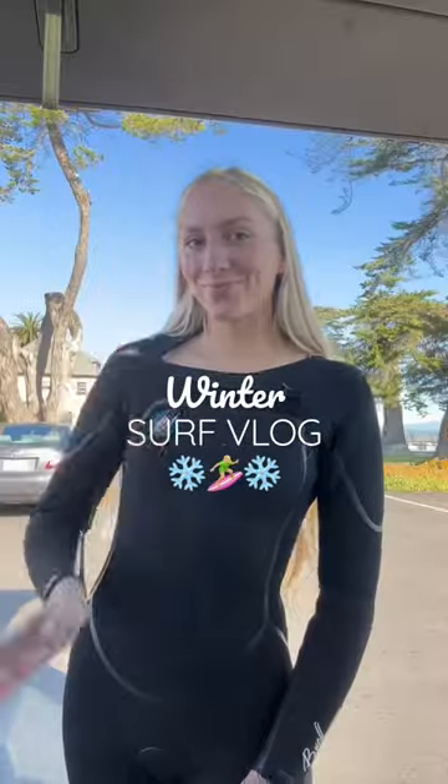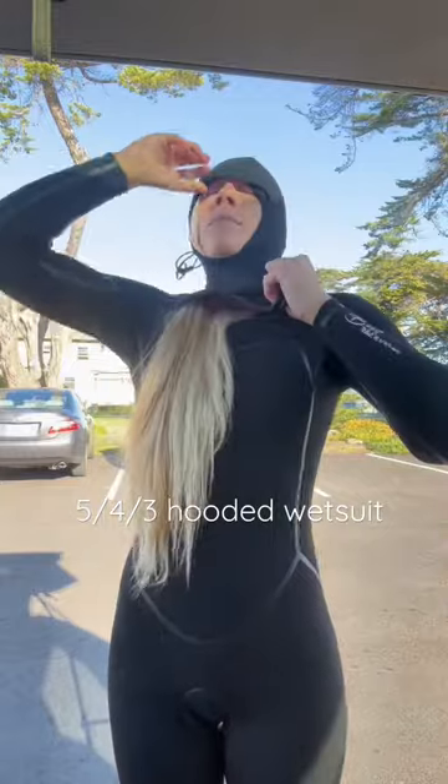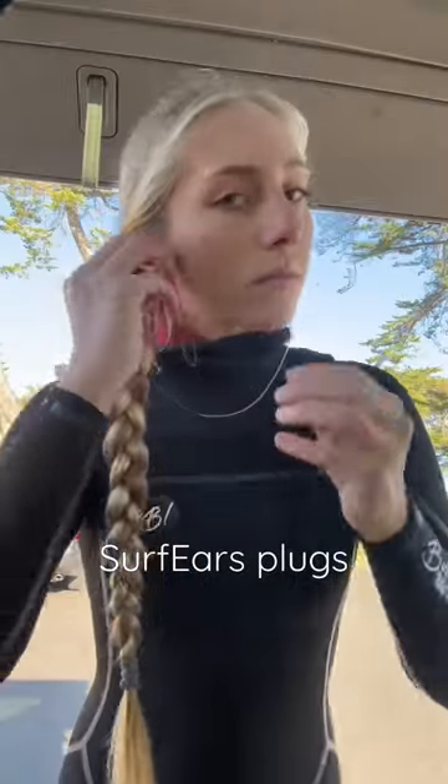Welcome to a winter surf vlog. Today I'm wearing my 5-4-3 hooded wetsuit because the air temp is 40 degrees and the water temp is 52 degrees. I'm also wearing my surf ears earplugs because I do surf in cold water and I don't want to get surfer's ear.